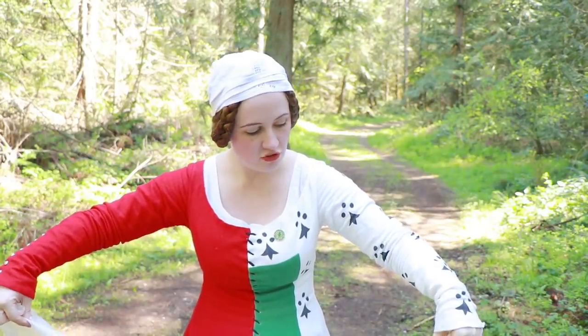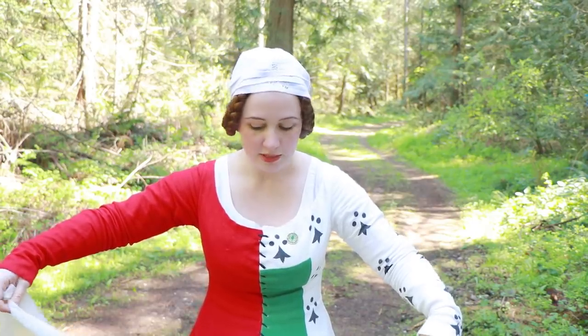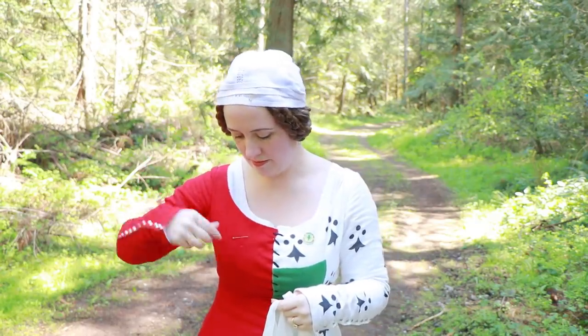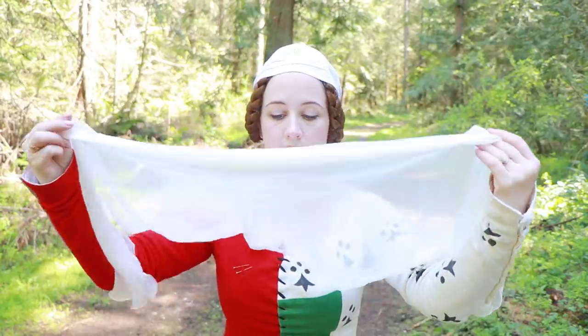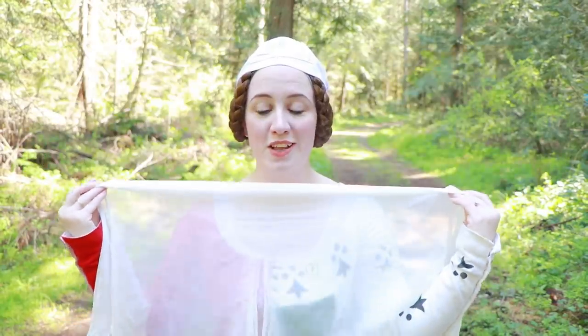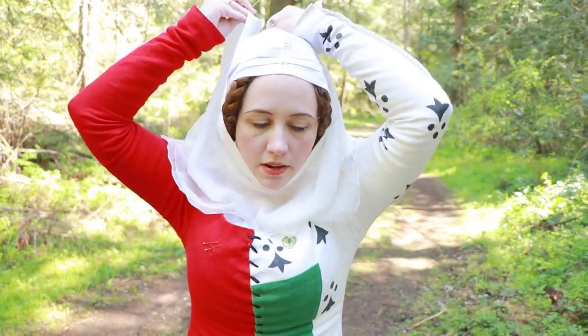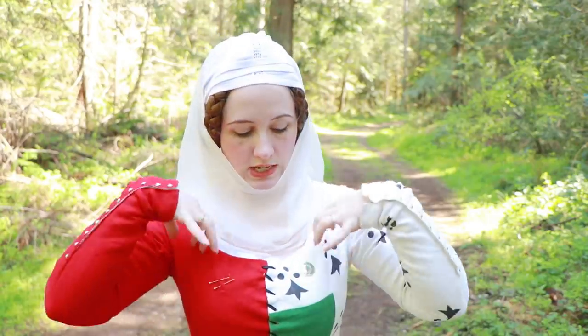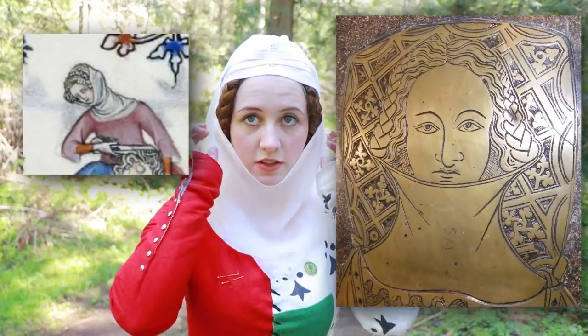We're going to use that stretch to our advantage. Before I forget, I'm going to take off the three pins I have up here because I'm going to need those. Take your bias-folded veil and it's going to become a wimple by tucking it up under your chin, wrapping it up and around, and pinning it on top of your head. All of this can get tucked into the shift later. It's not a very common look to have just a wimple and cap with no veil on top, so we're going to go ahead and veil up.